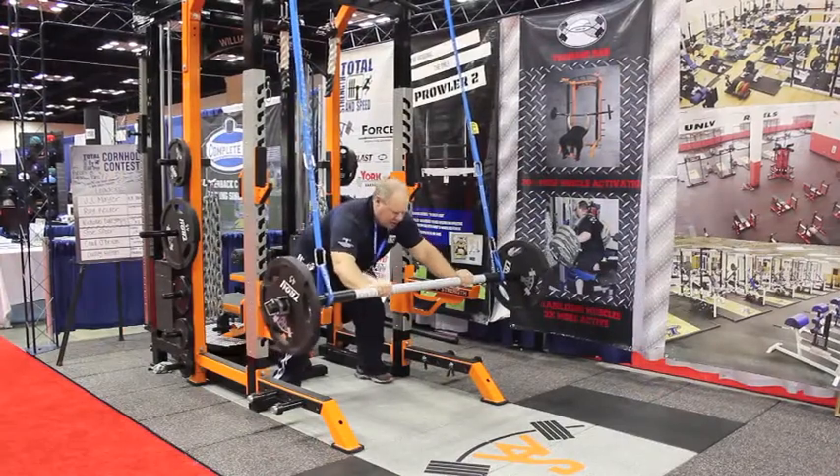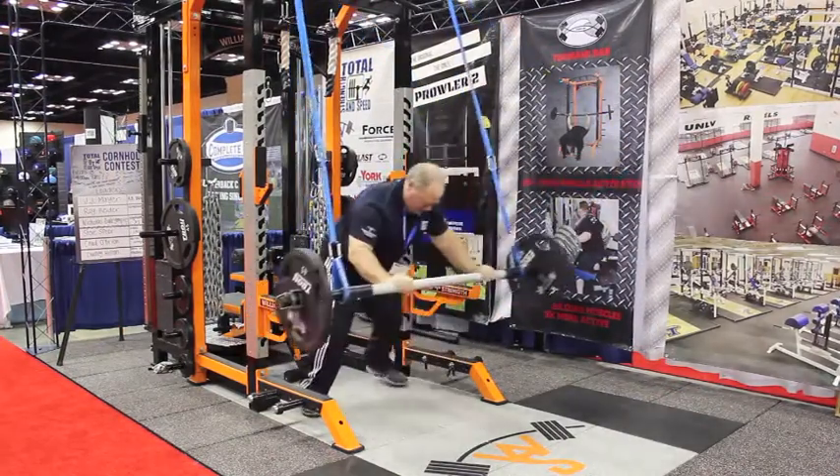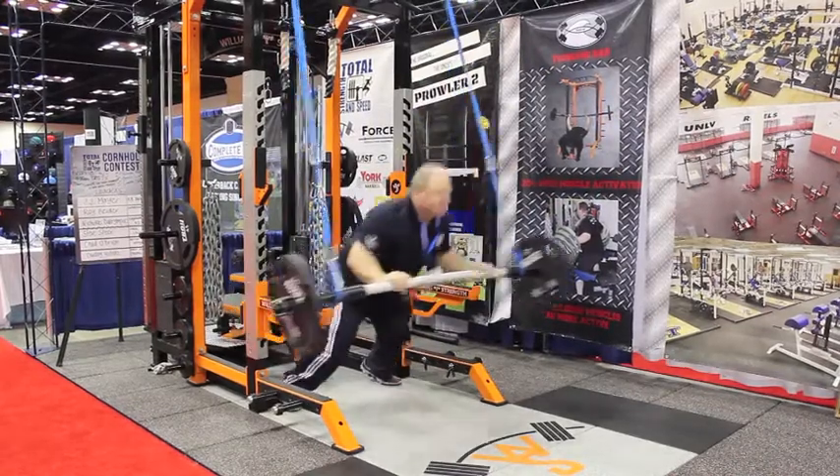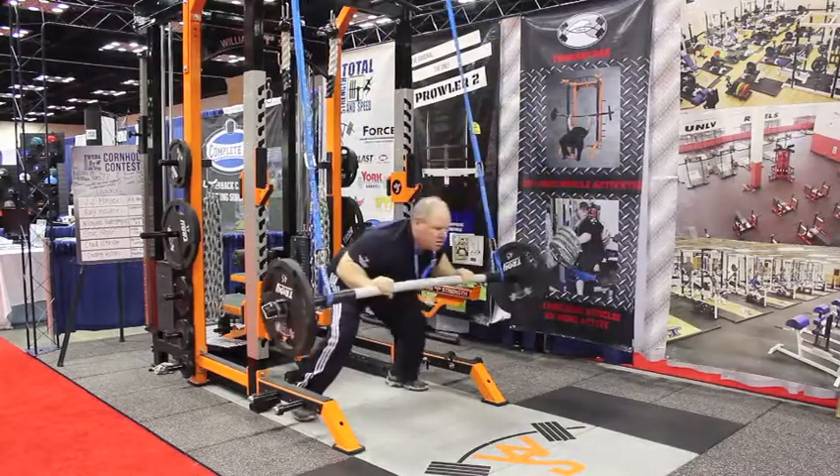The Tsunami Bar is the first and only flexible barbell on the market. It concentrates on oscillatory movements, having to control it. It's more about speed than it is about loading the bar.